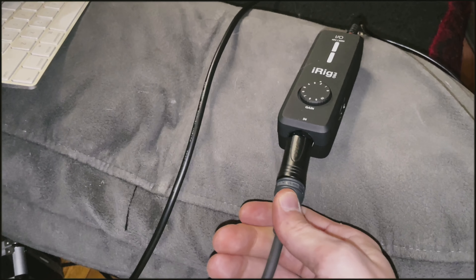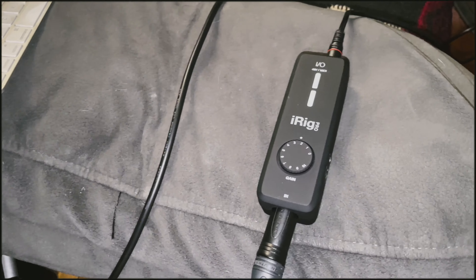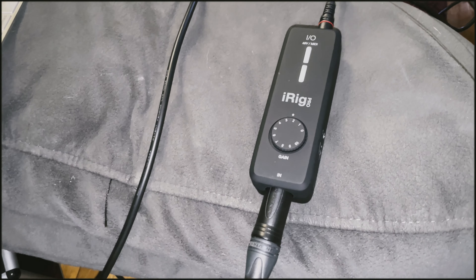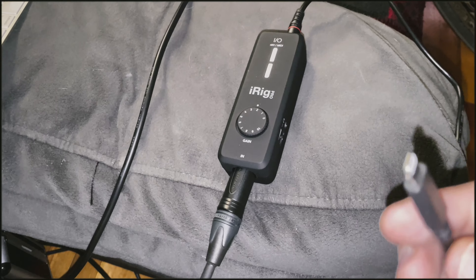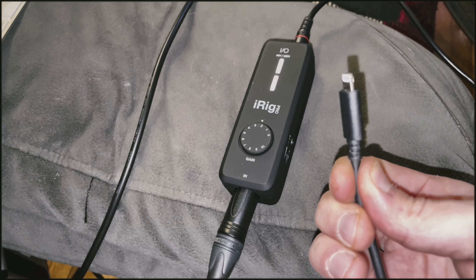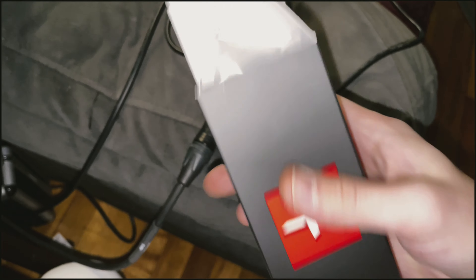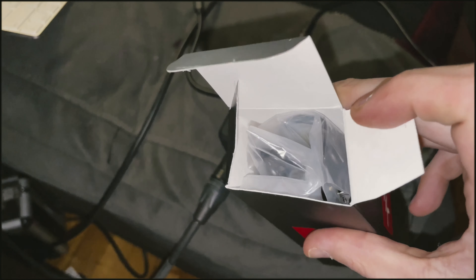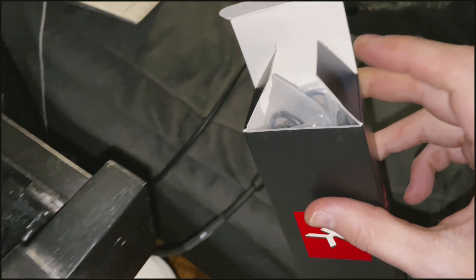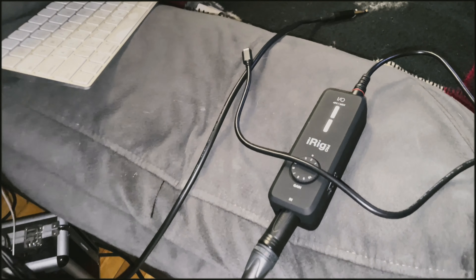Now we're going to take the XLR that's connected to the Helix and connect it into the iRig Pro. The iRig Pro is the other part you need — it's an external interface that connects directly to your iPhone. This is for iPhones. When you buy the iRig Pro, it actually gives you a whole box of attachments and a bunch of wires just in case you need them.